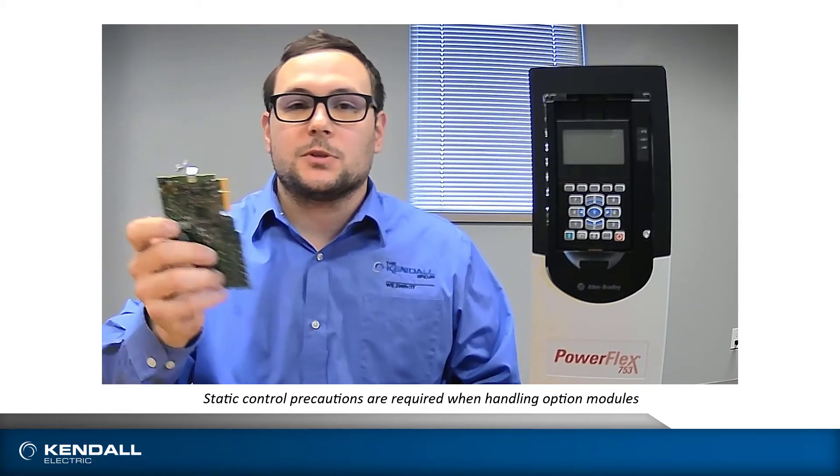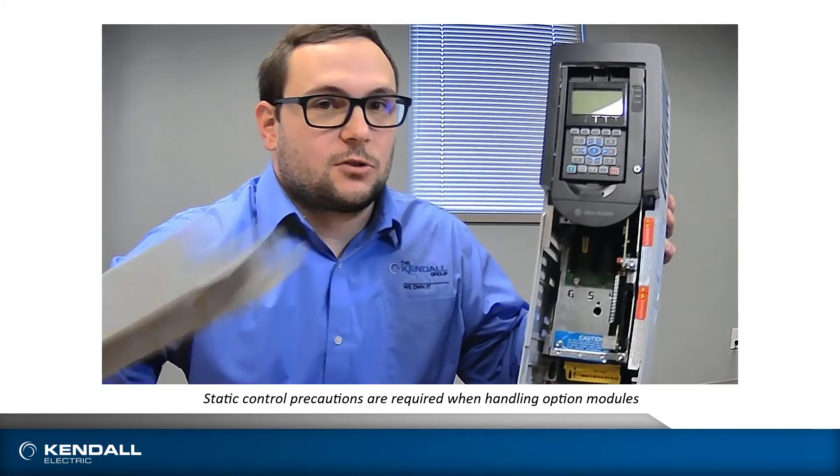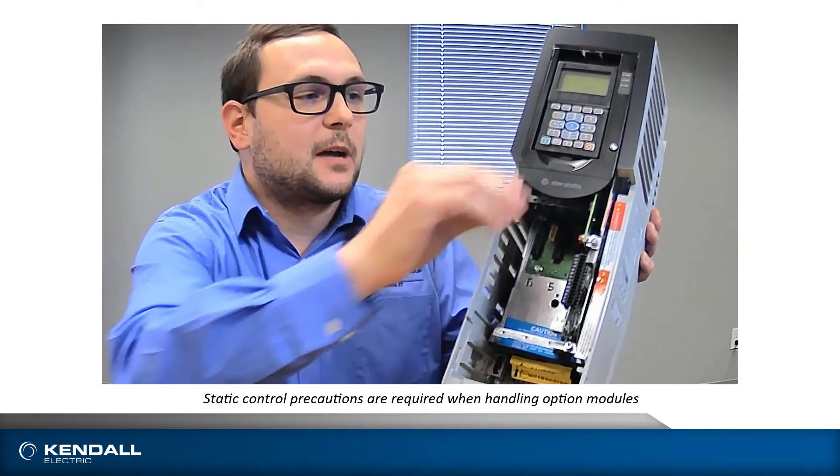Aside from the standard HIM module that is inserted, slid down, and locked into place, we also have our option modules. These option modules are designed to be slot-based, and when you take off the cover of your 750 series drive, you can see that there are tabs for the alignment and placement of these option modules.